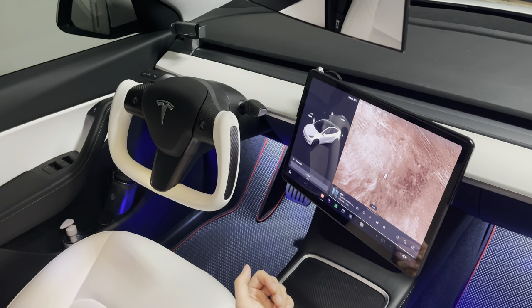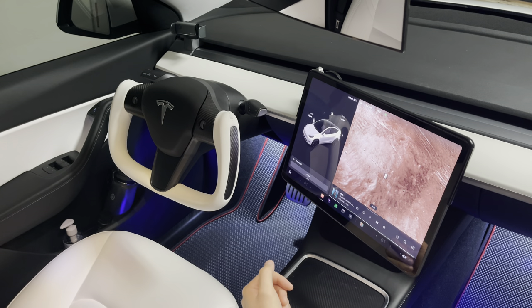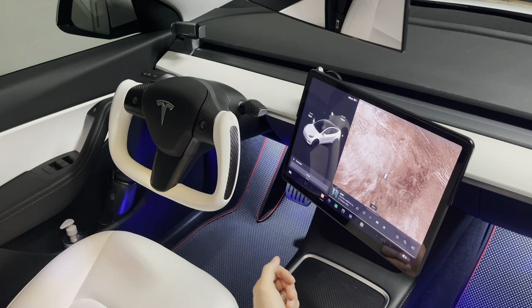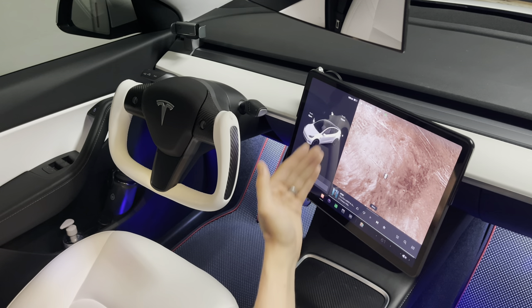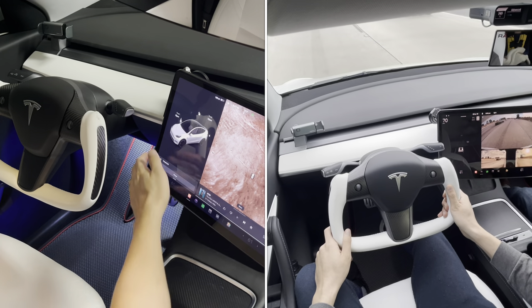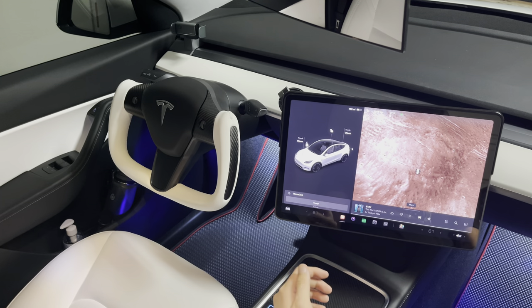Your line of sight is better towards the display and also towards traffic. With version 11, a lot of the applications and icons on top and bottom have been moved into a sub menu, so you don't want to be fiddling around outside of your line of sight. This display now facing the driver eliminates that hazard.